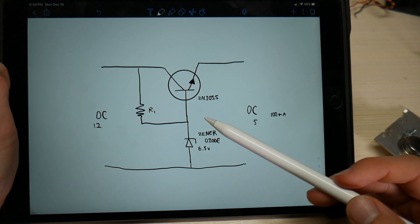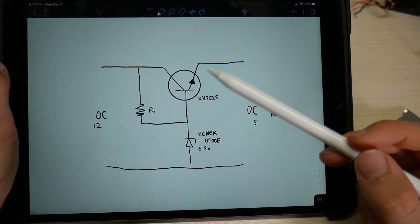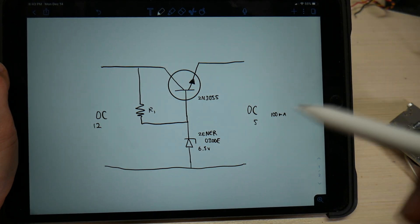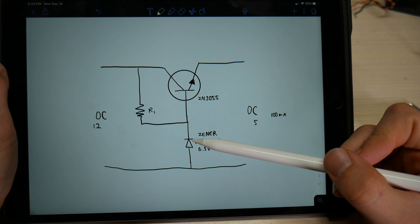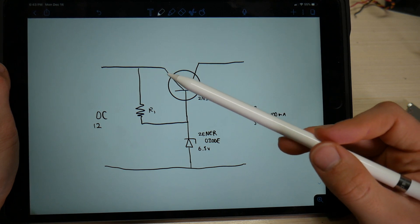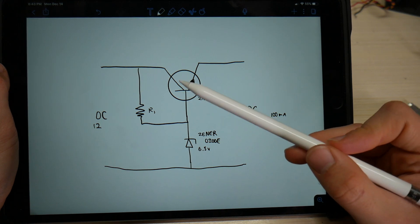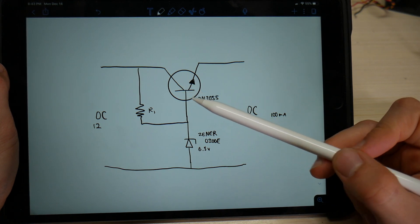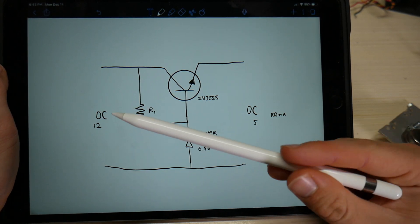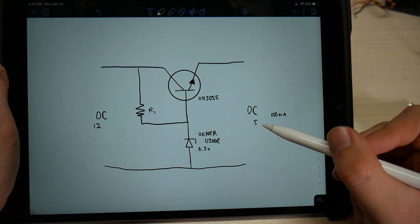Let's start with a very simplified example of a linear power supply. This linear power supply uses a 2N3055 transistor, which is a very high wattage transistor, along with two other circuit elements: a resistor and a zener diode. These two circuit elements are going to make the transistor have a consistent voltage drop from its collector to emitter, equal to the voltage drop of the transistor — which is 0.7 volts — plus the voltage of the zener diode, which is 6.3 volts. That means if we put 12 volts on the input, it would linearly regulate the voltage down to 5 volts.